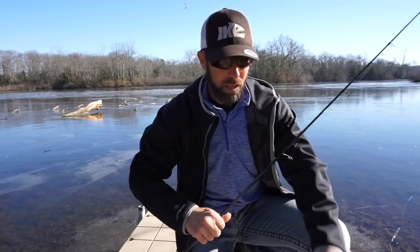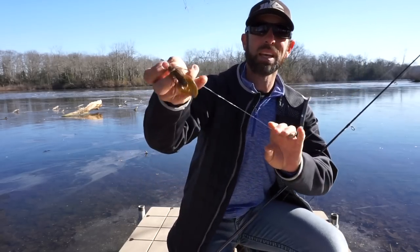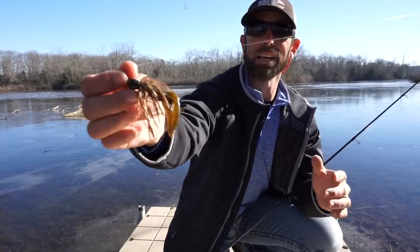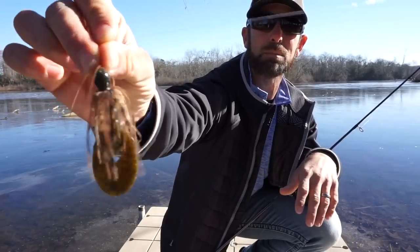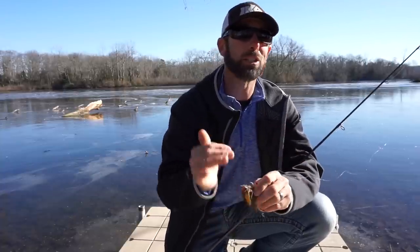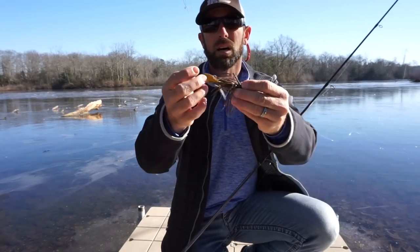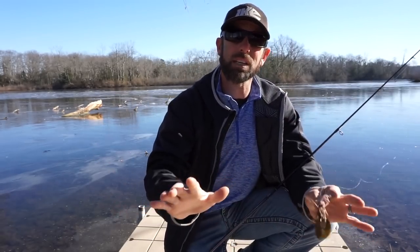The last one — and honestly, I've caught most of my really big fish in the winter with this bait — is a finesse jig, a small compact jig. This one is by Missile Jigs, called the mini flip jig. It's a perfect imitator of a crawfish. Fish love eating crawfish in the winter — crawfish are burrowed down in the mud, but on a warm day they'll pop out a little bit and bass suck them in. It's such an easy meal. Stick to natural colors: black and blue, green pumpkin — you can't go wrong.